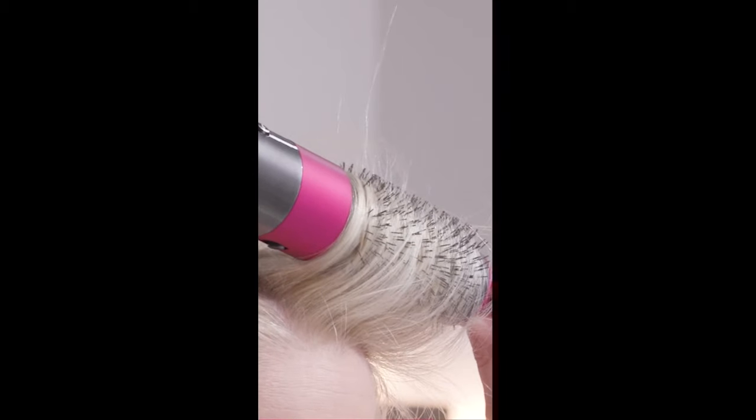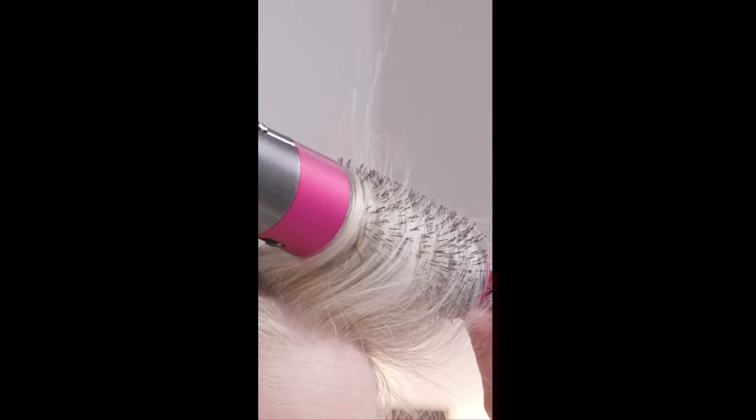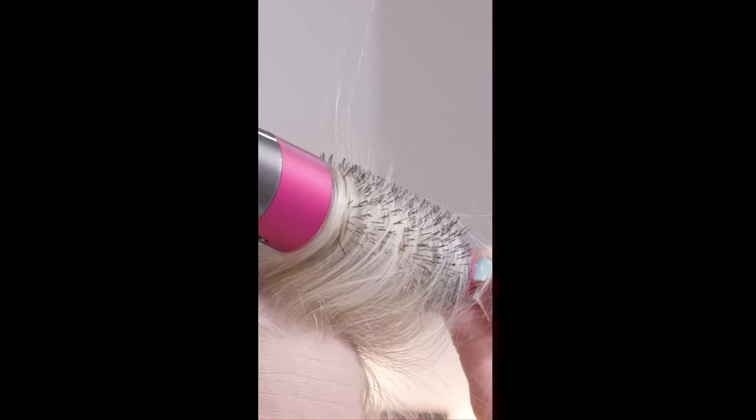I'm going to go in at the roots, brush the hair forward to get the ends in, and then just roll the brush back on itself to get that really nice root lift and warm the hair up. Then I'm going to push the cool shot button and unravel it, and that gives me a really nice bit of root lift here to take it away from my face, which is a little bit more flattering.